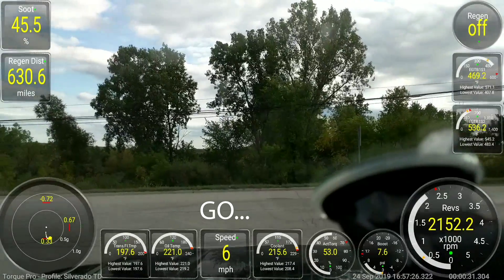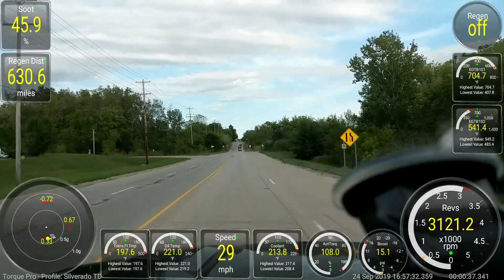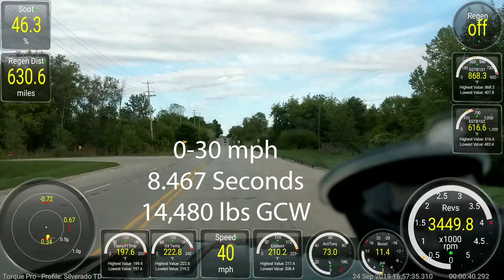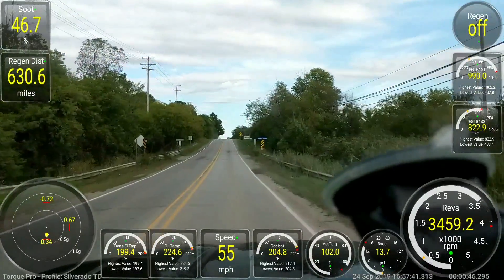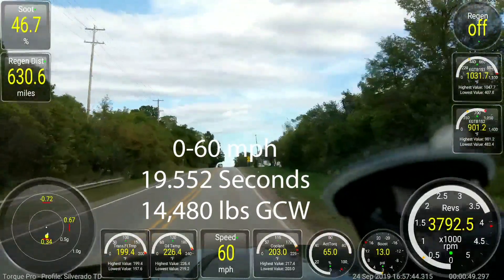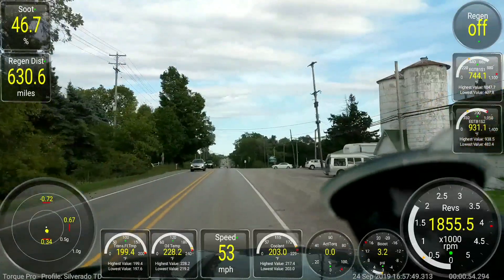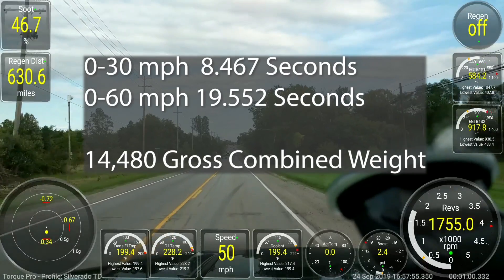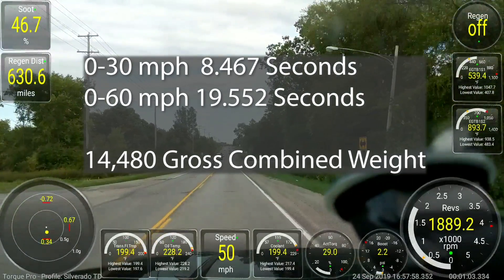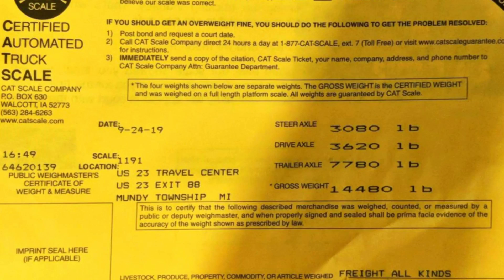Here we go YouTube — 14,480 pounds, 0 to 60 run. There is a little tiny bit of a hill up here. Full throttle, 52, hit the hill here, and 60. So we made it up to 60 miles an hour before we hit that hill. Just to review: the 0 to 30 time was 8.467 seconds, the 0 to 60 time was 19.552 seconds — actually really good for that amount of load. And here on the screen you can see the weigh ticket for what we were just pulling.